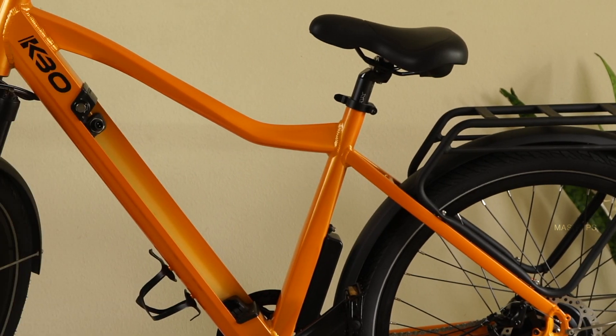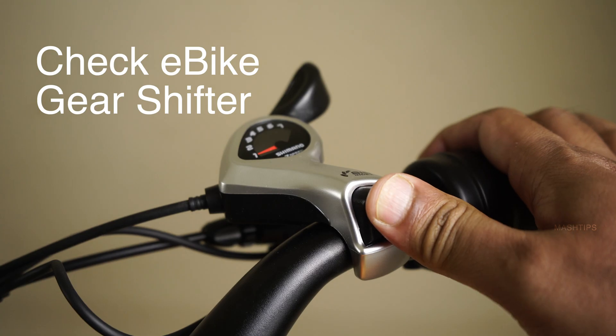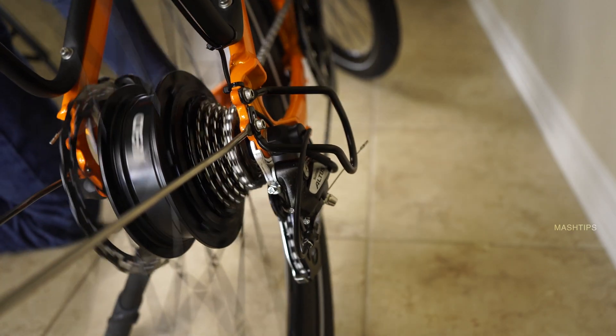We have almost completed the assembly of this e-bike. Before you go further, make sure the chain and gears are working fine. Move your gear through the different levels and make sure everything is working correctly.